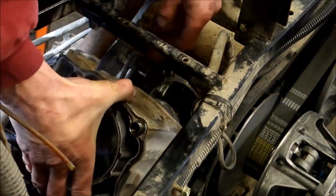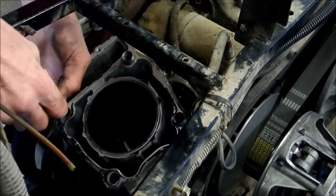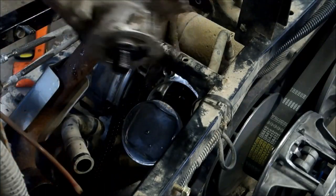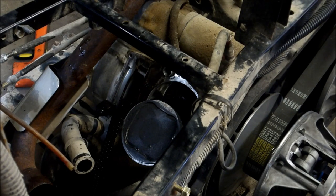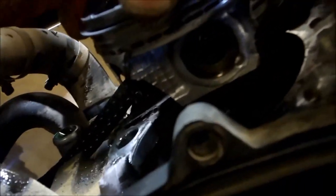Pulling this off and out. Look at what's left of that piston! The jug looks good — minimal scoring. I could probably use a honing stone and hone that out. There is nothing left of that piston. Like I said, the guy ran it lean and it fried the piston skirts. So I'll be replacing that piston — that did a lot of damage.